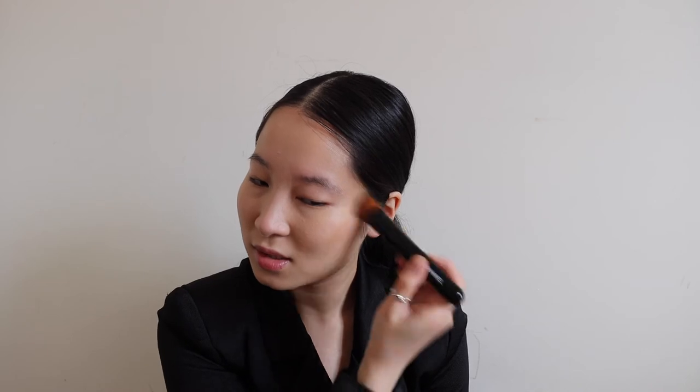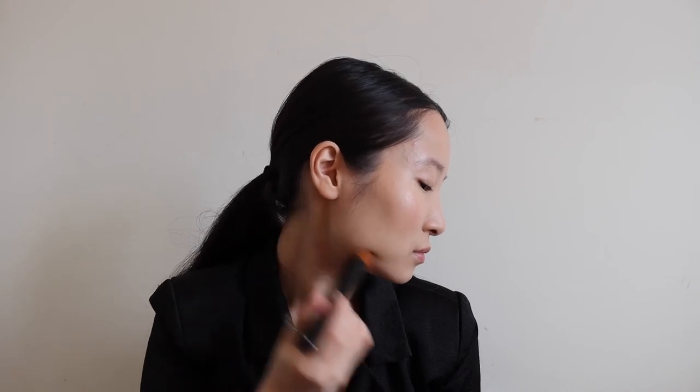The next important part is to add some colour. I'm going to be using the Chanel Soleil Tan — a bronzing makeup base — just on the cheekbone area. I personally use a sculpting brush here because I want to create a little bit of structure. Because the colour is quite dark it creates a contouring effect. I'm also popping a little bit on the forehead close to the hairline and on the jawline to create a sculpting effect and give the face more structure for the picture.